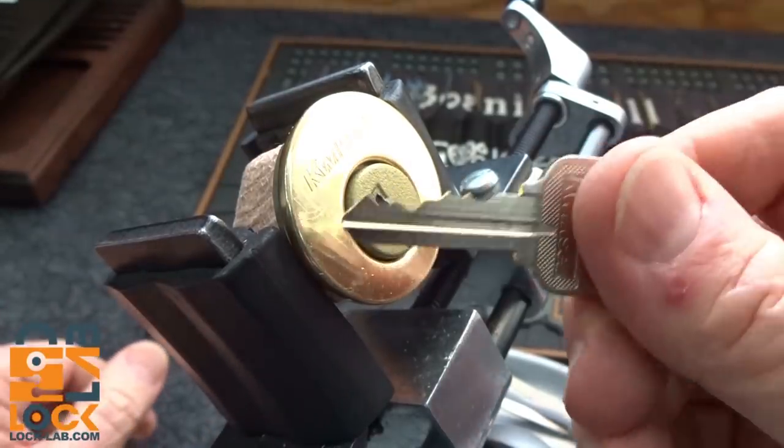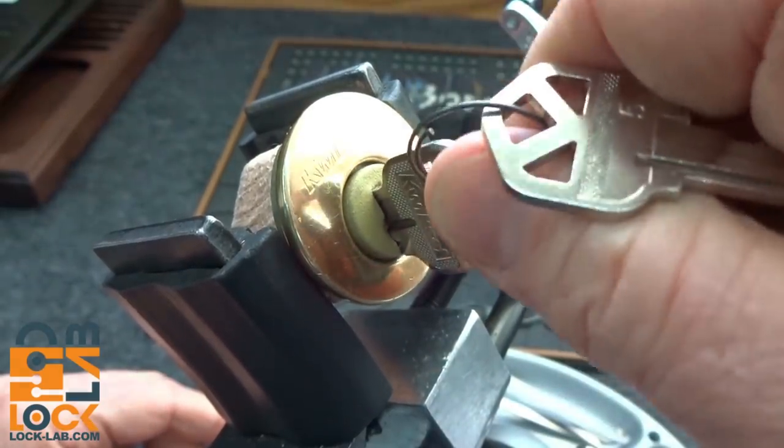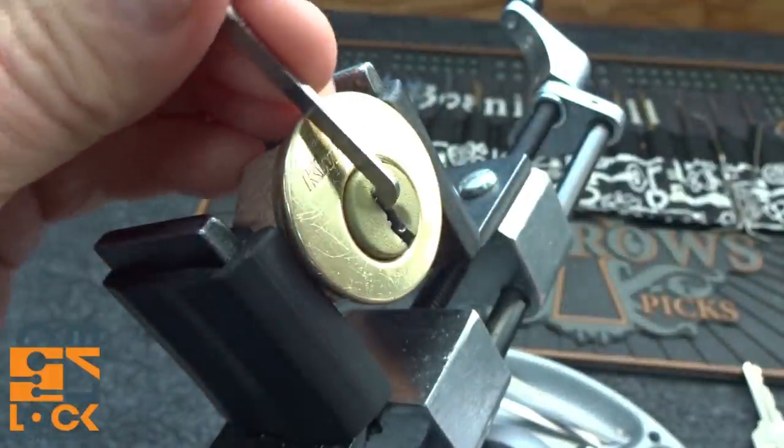All right, that's going to hold it. Here's what the key looks like again — it works beautifully, no dragging whatsoever. In fact, the whole core kind of flops around just a little bit. I'm going to use the top of the keyway — it is, after all, a quick set, and there's plenty of room.